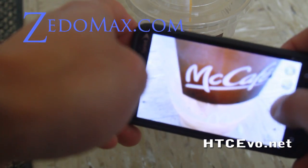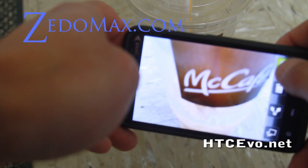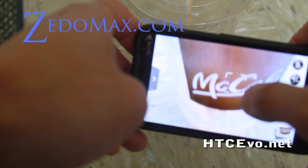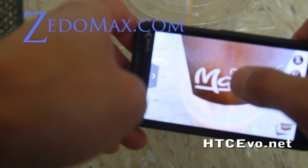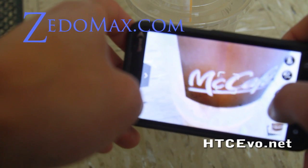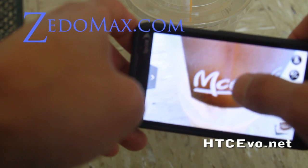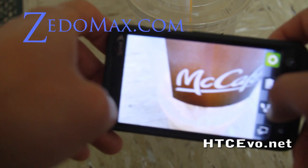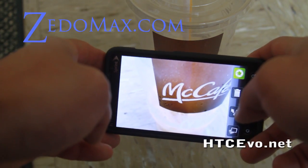If you just hit the button it's not going to focus, but the good thing is that it can manually focus. You can hit any spot like that, and you can hear the camera actually focusing to that spot. Let me take a photo — see how clear that is.